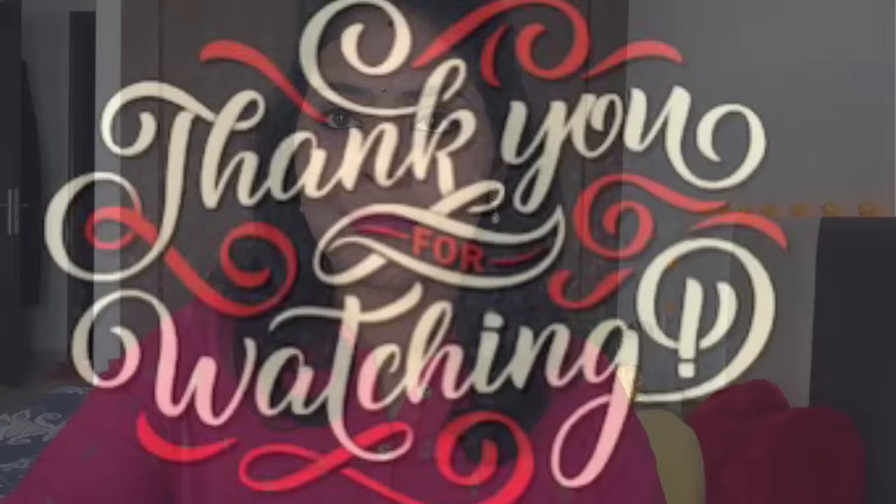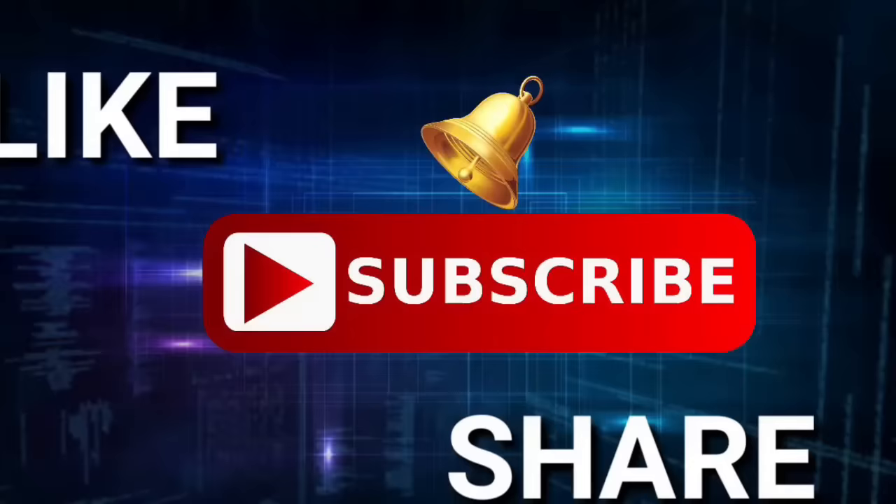I had a lot of fun creating this look. You can try it this festive season. Thank you so much for watching. If you like this video, please like, share, and subscribe to my channel. See you soon. Take care. Happy Bongal! Bye-bye.